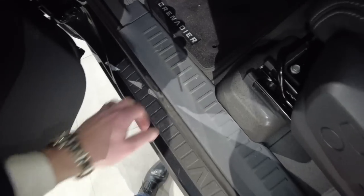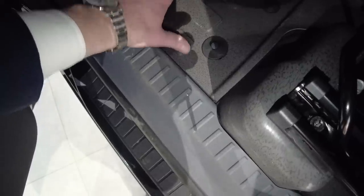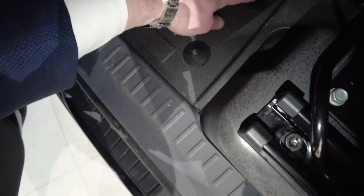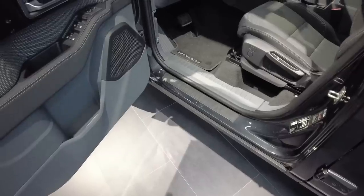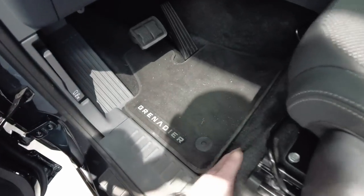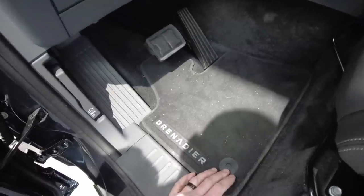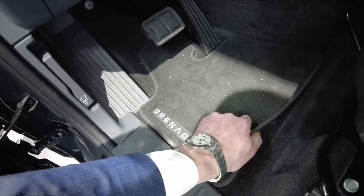Looking at the floor of the car, we have the heavy duty flooring with drain valves on this model — it's a plastic material that can easily be hosed out. We also have carpet floor mats on top. Moving to a version with the optional carpet flooring, you see it's covered with a textile mat all around, which gives some sound dampening but obviously isn't as easy to hose out.